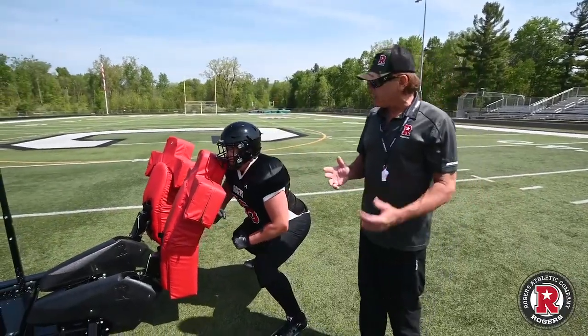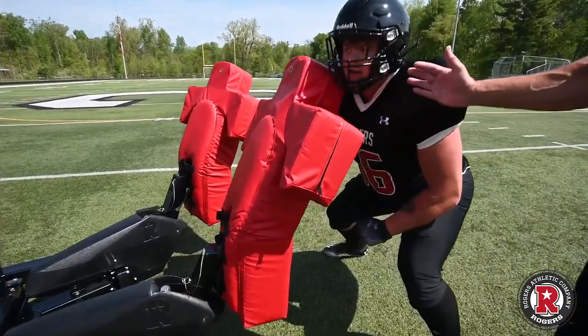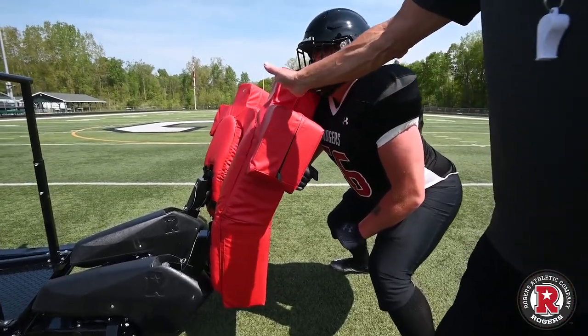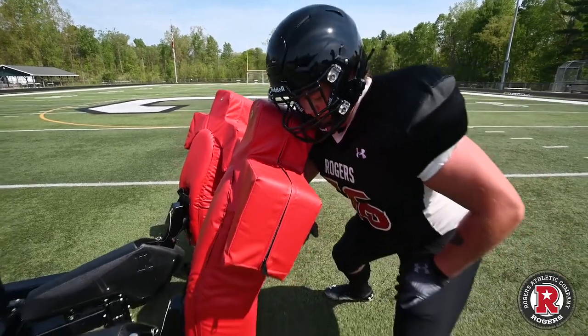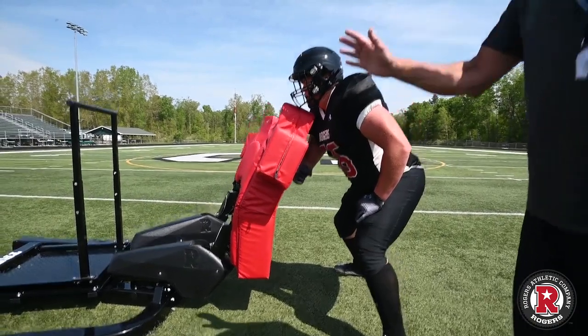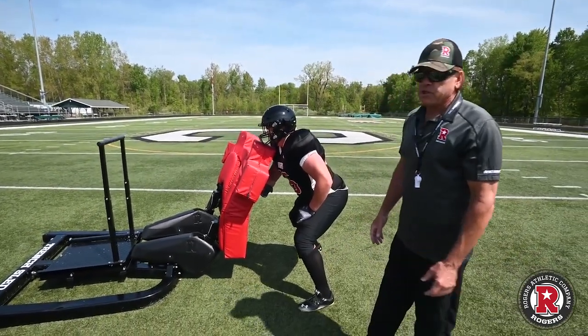One of the features on this sled is the curved body pad. We can see how it fits into the player's forearm, and we just want the player to have his eyes above the pad so he can see the next level. As he's working this particular block, he is into the offensive lineman, he's got his eyes up, he's seeing if any blitzes are coming, and he's in a really good position.